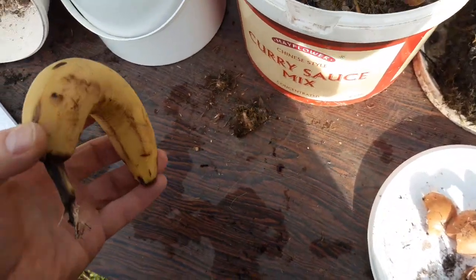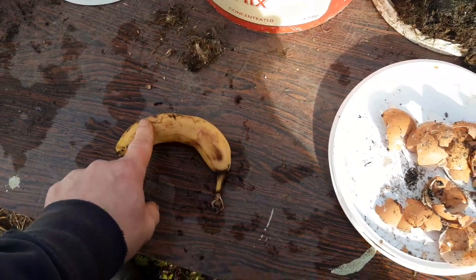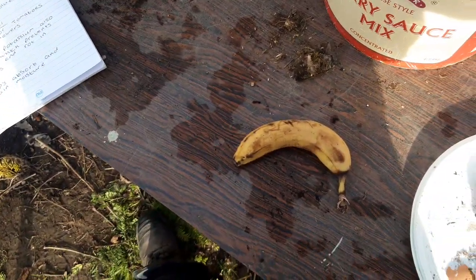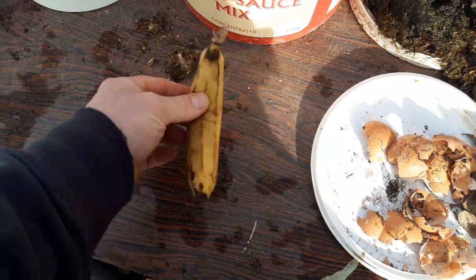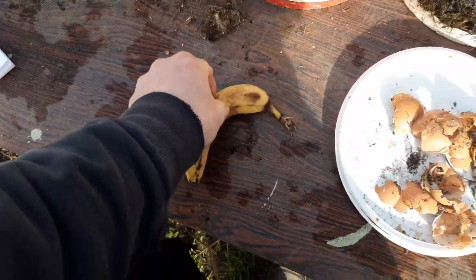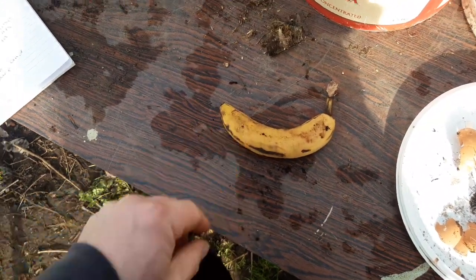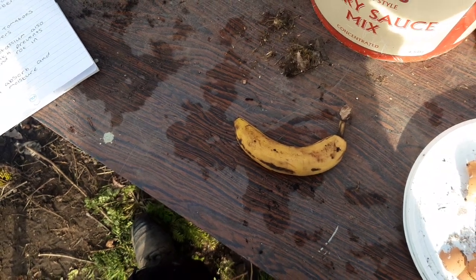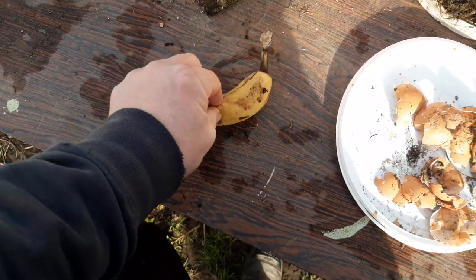We've also got bananas. Banana peel - some people will dry the banana skin out on a sunny windowsill until it goes hard and you can snap it, or put it in the oven on a low temperature to dry them, or use a dehydrator. If you dry them you can put them in a blender and make a fine dust to sprinkle. What I do is chop the skin up into small bits, put it in the watering can, and leave it in the bottom of the watering can with water for about two weeks, giving it a little stir.